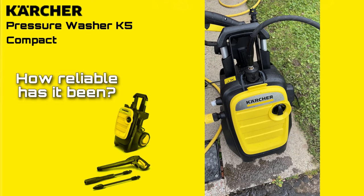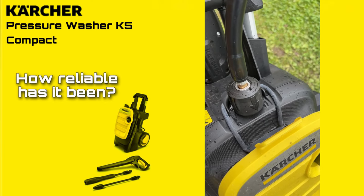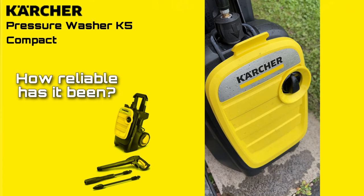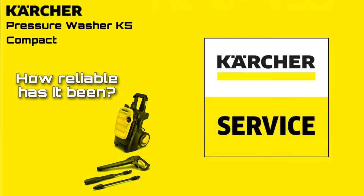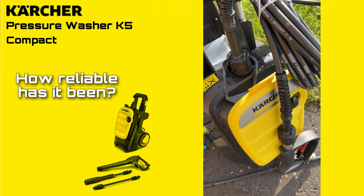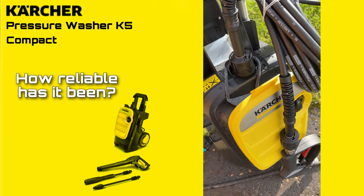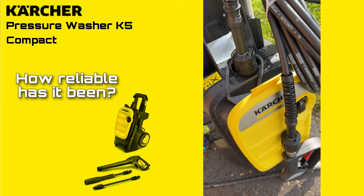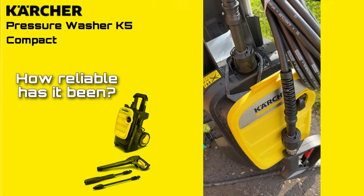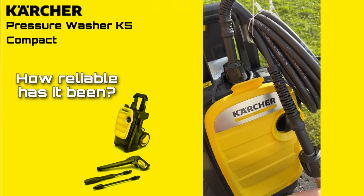A main consideration with any pressure washer is its reliability, and I certainly did have an issue with the machine within the first two years warranty — the dreaded pulsing. Usually this means it's got an airlock, easily solved by running water through it while switched off, but this didn't work. I contacted Karcher service and they were quick to email back with a list of things to check, one of which was the rubber O-rings on the end of the hose. I swapped the hose for the original brand new one that came with the machine, switched it back on, and that was that. All it was was the consumable rubber O-ring needing changed, and it's been perfect ever since.